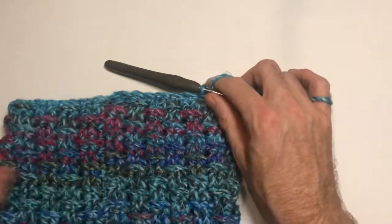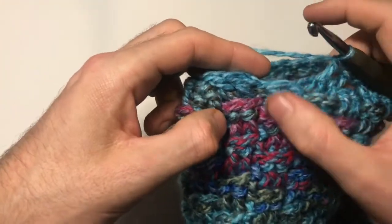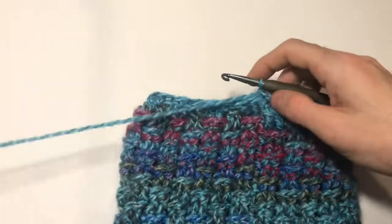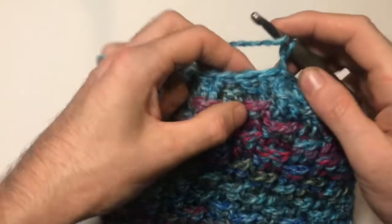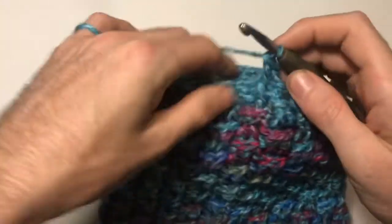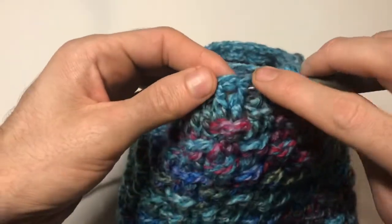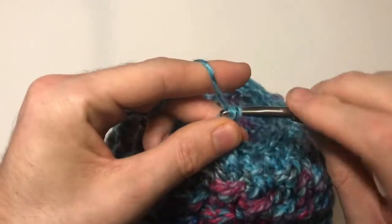Coming up on the end of my row — I've got two front post left so I slip stitch into the chain one, then chain one. For this round I'm still working front post stitches: put one front post in the stitch, then work two together — yarn over, come underneath the first stitch, then come under the second one, putting the two together.